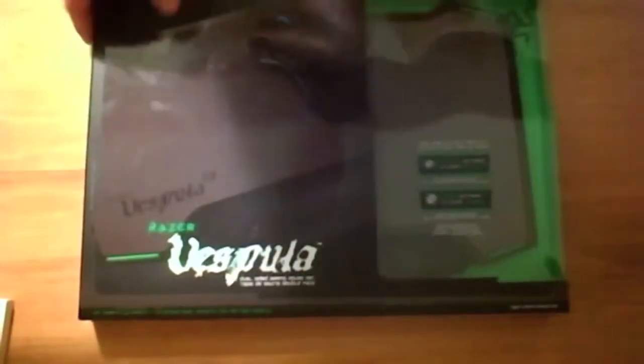This one does have the gel wrist rest. Let's get into this unboxing — just a basic box here, nothing really on the side, and on the back it's got a ton of information and just shows the picture.